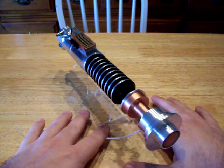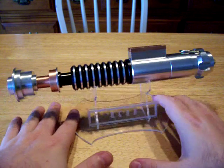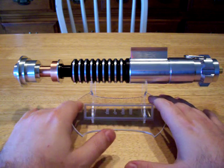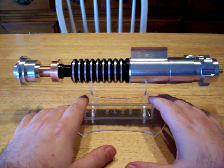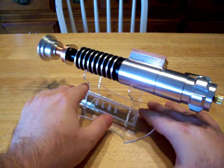Hi, everyone. This is a Mark VI, otherwise known as a Luke Hero Saber. This is from Return of the Jedi, if you haven't ever seen it. It was manufactured by LDM General Grievous Ace Rocket — those are just two people with a bunch of names.